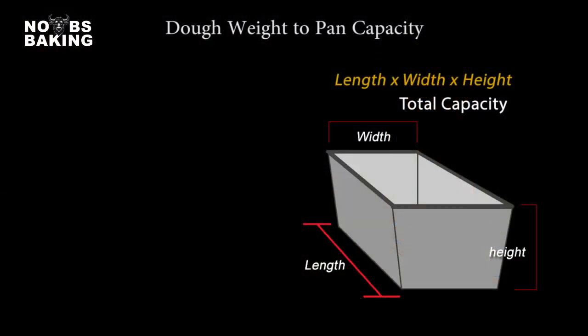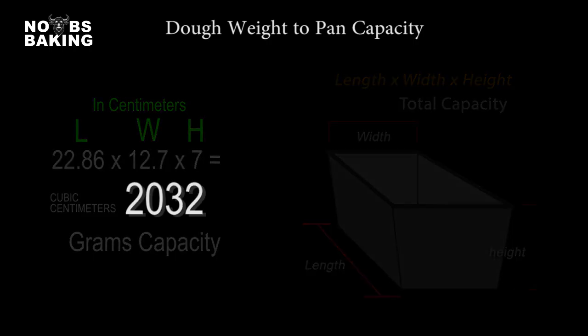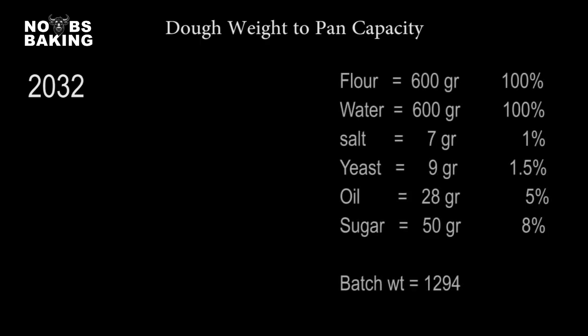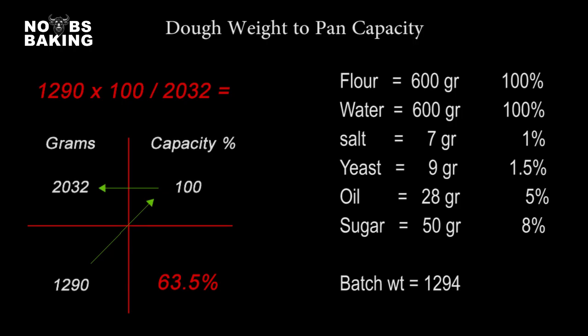The first thing we need to do is calculate the capacity of your pan. If it's a square or rectangular pan, the calculation is simple: length times width times height. If you measure in inches there's a bit more math, but if you measure in centimeters you're basically done after the first measurement. For ease, let's do this in centimeters. A standard 9 by 5 by 2¾ inch pan translates to around 23 by 13 by 7 centimeters — giving us 2,032 cubic centimeters, which is exactly the capacity in grams. So with the pan capacity established, and looking at our earlier recipe with a batch weight of around 1,290 grams, we set up our ratio and proportion grid. Taking 1,290 times 100 divided by 2,032, we get 63.5% — the dough weight to pan capacity.